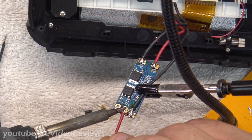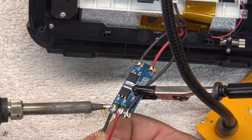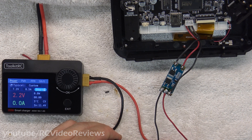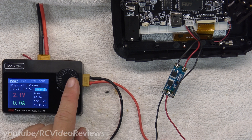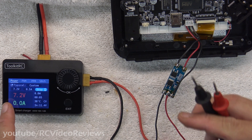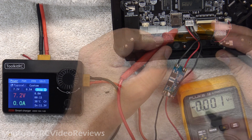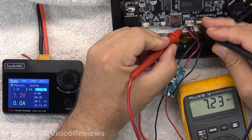Next up is to solder on our connections for the external jack. Before I go any further, I'm going to connect up my Toolkit M8S power supply, and I just want to check that when I turn voltage on going the other direction we get no smoke — and I see none. You can see I've got it set to 7.2 volts at half an amp. I'm going to take a measurement on the power leads in the radio to make sure I see the same thing — 7.2 volts inside — and I do, 7.2 volts.